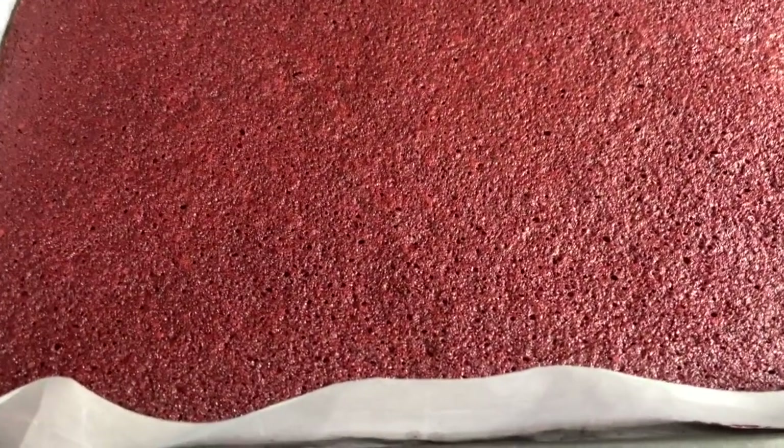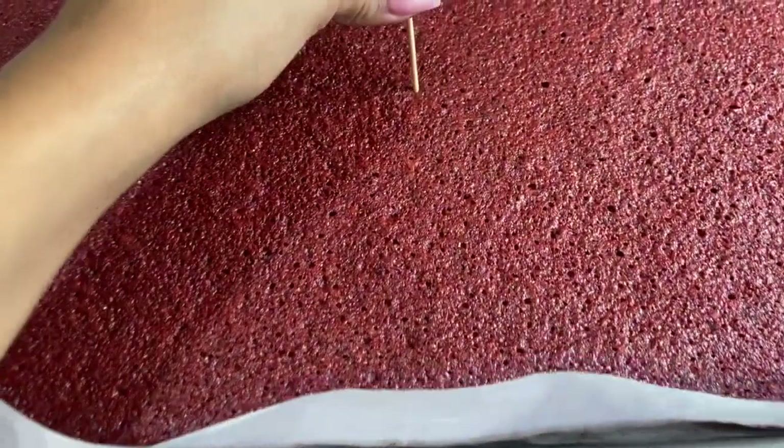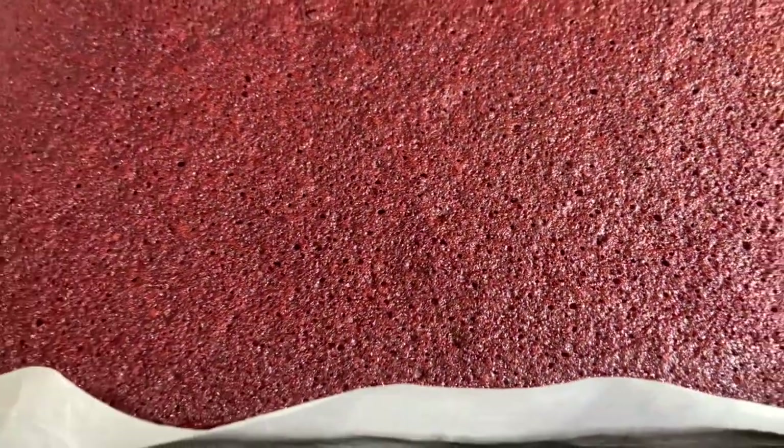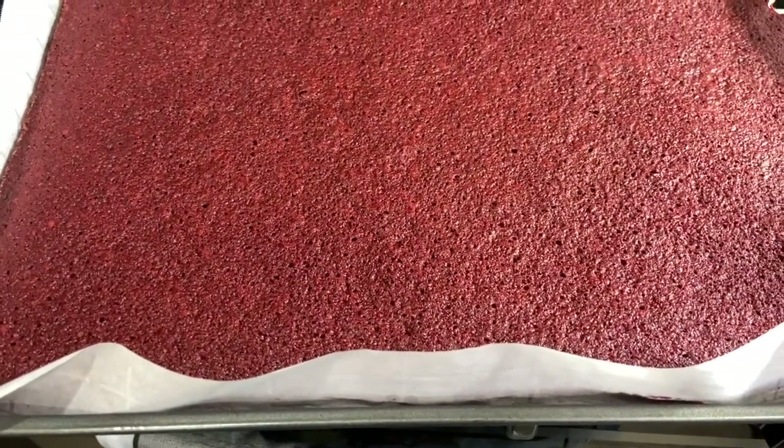Our red velvet cake did come out of the oven at the 30-minute mark. You can tell the toothpick comes out clean and it's still nice and springy — this is exactly what we're looking for. We're going to allow this to cool off and then we're going to assemble.